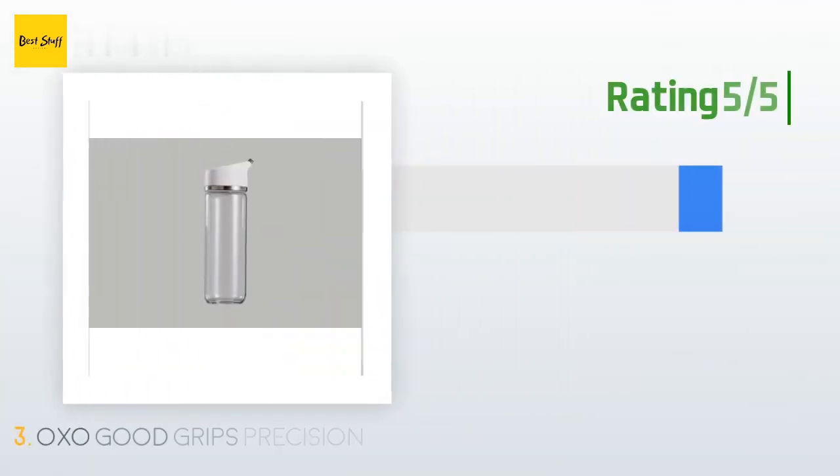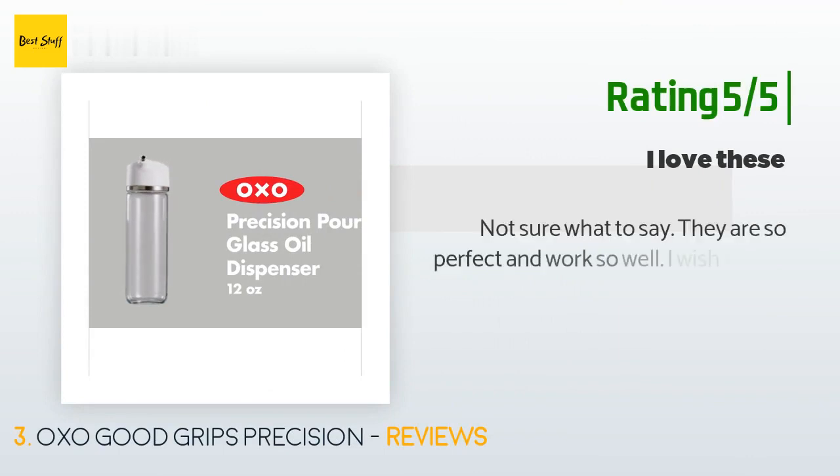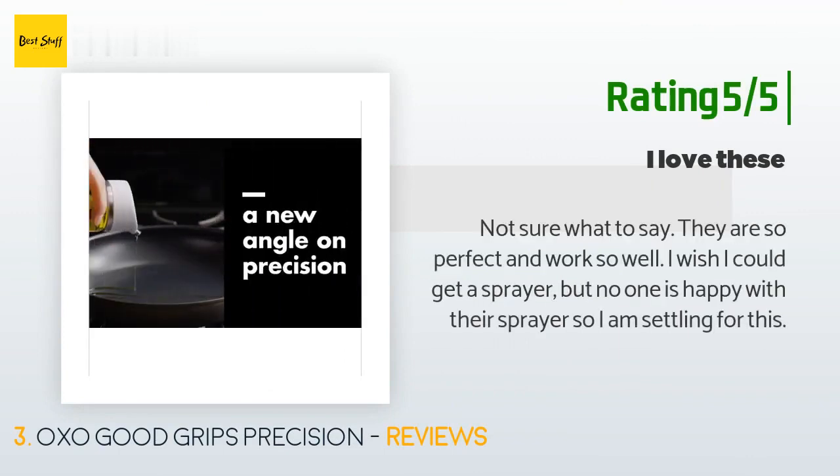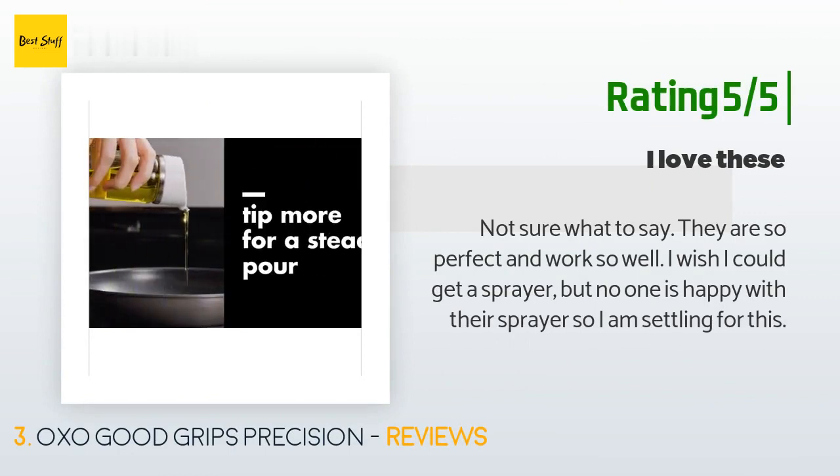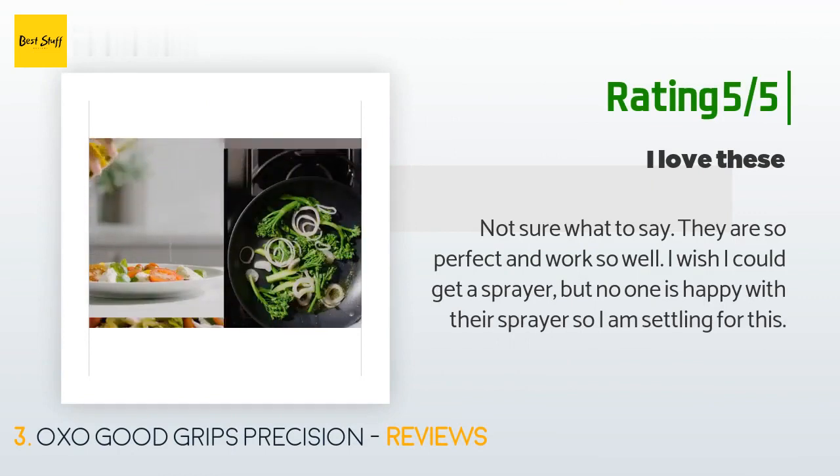Another happy customer said: 'Not sure what to say — they are so perfect and work so well. I wish I could get a sprayer, but no one is happy with their sprayer, so I am settling for this.'